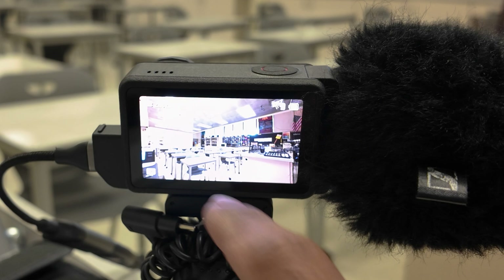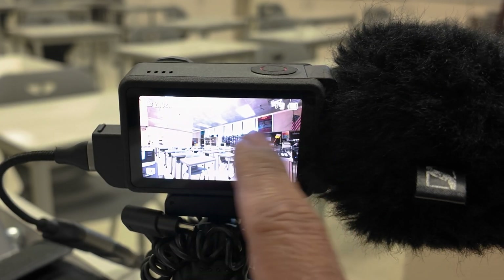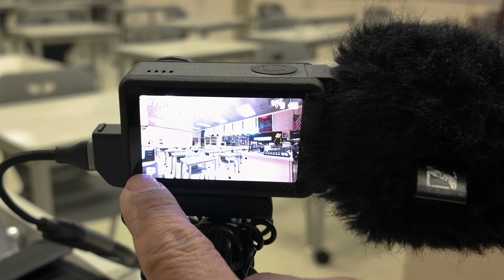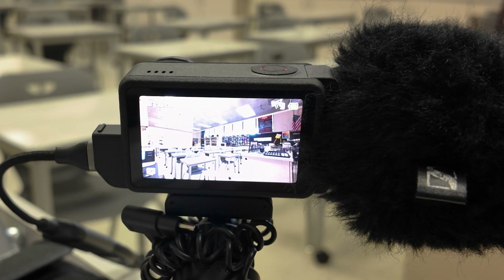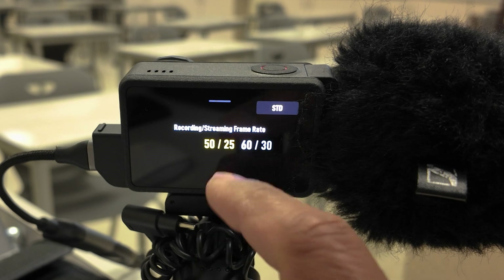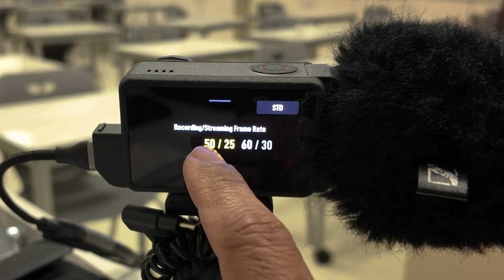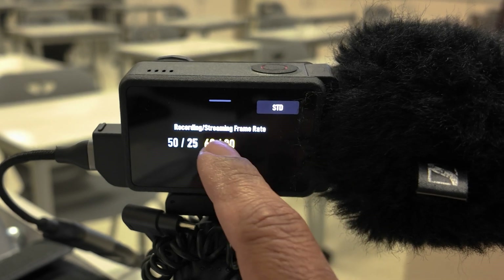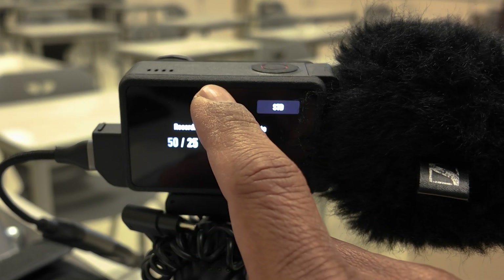And then what you can change — if I try to swipe to the left, you can't change. Swipe to the right, you can't change. Swipe down, you can't change. Touch the little 4K icon, you can't change. But when I swipe up, I'm able to change some features — 50/25 or 60/30 frame rate options are available there.